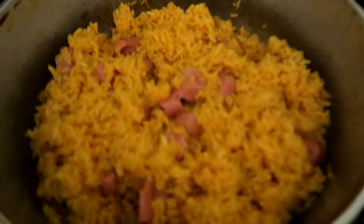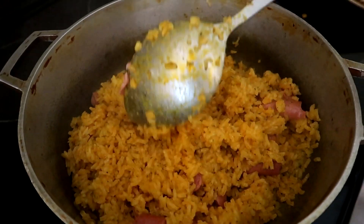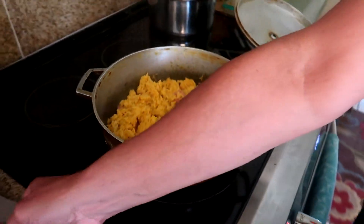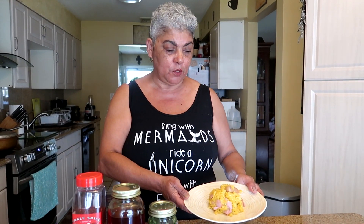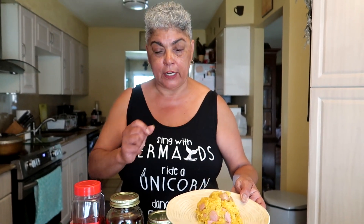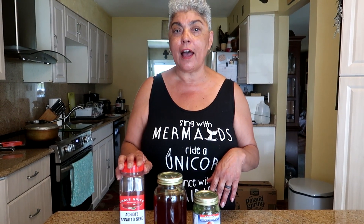The rice has been cooking for 15 minutes — see how the sausage have already broken up just from mixing? That's why you don't have to cut them. Cook it for another 10 minutes or so until the rice is done. And guys, this is the finished product — arroz con salchicha, one of my favorites! Look at how beautiful that is — no sazon. I hope you guys enjoyed my video. Please like and follow me on Instagram and Facebook, visit my webpage at newyarkicanthing.com, and happy cooking!